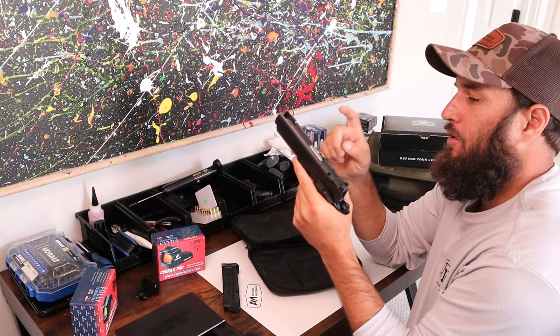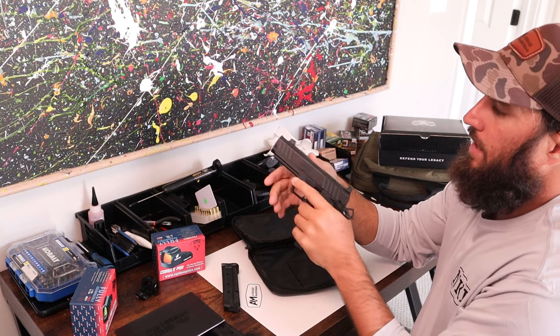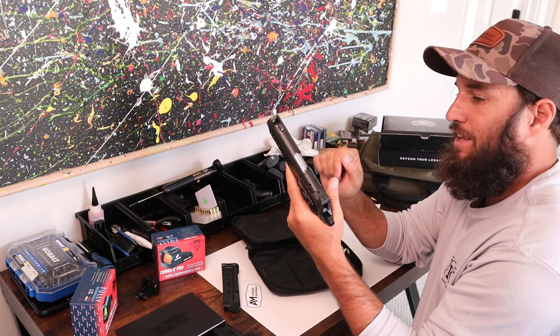Price point on this I think is fifteen to sixteen hundred dollars. I paid a little bit less than that, but that should be what you get it for if you pick up one at the beginning of release.